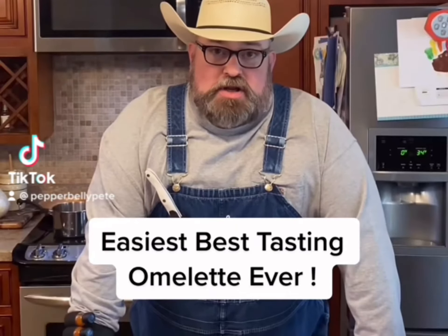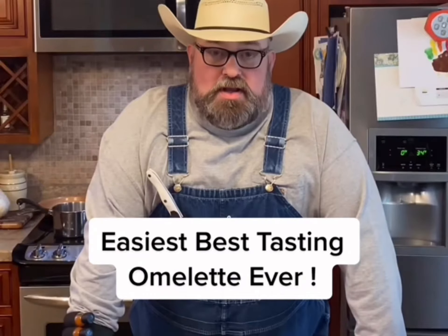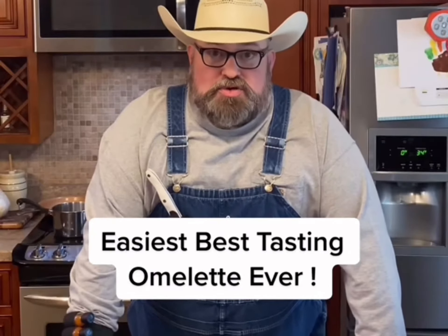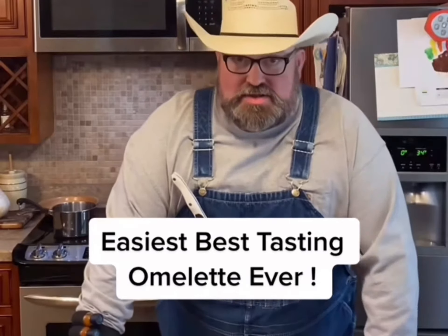If you're tired of eating cold cereal in the morning because you just never have enough time to fix yourself something good, y'all need to watch this one. I'm going to show you something — it's going to be one of the best breakfasts you ever had, and the easiest too. Let's get started.